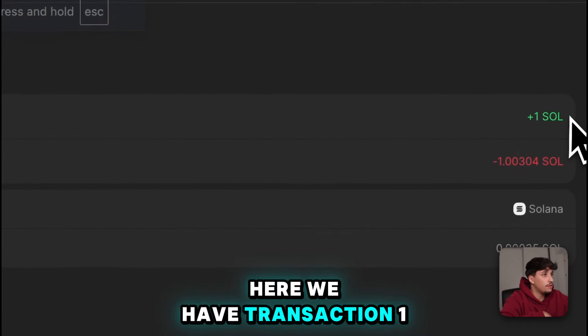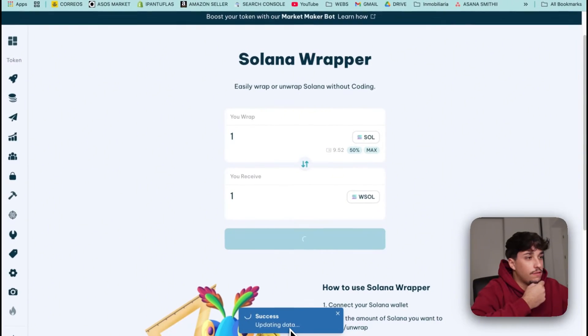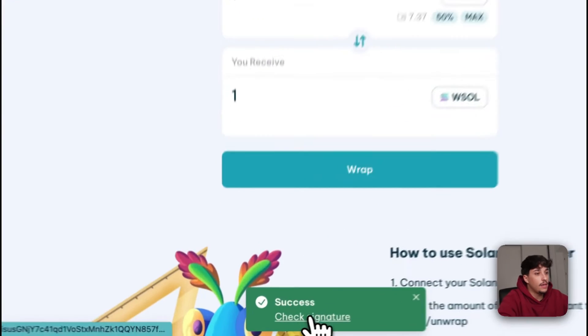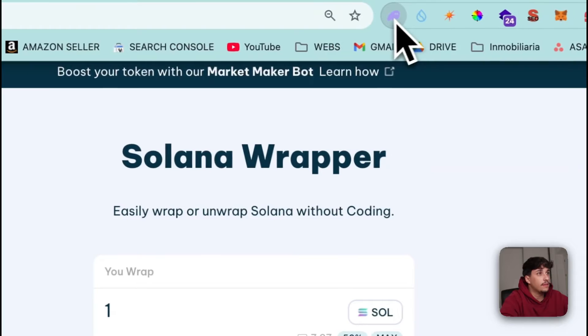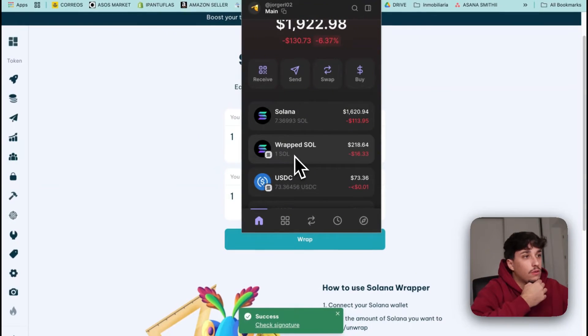Here we have the transaction: one Sol to one grab Sol, for sure. It loads for a while, and we will see the grab Sol on our wallet. Here we can see the signature if needed. And if we open our wallet, here we have one grab Sol.